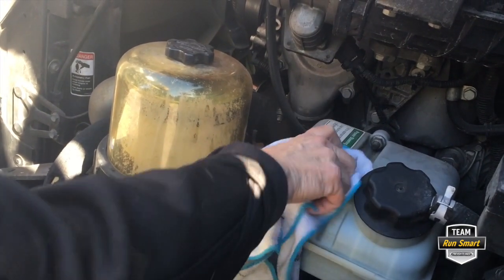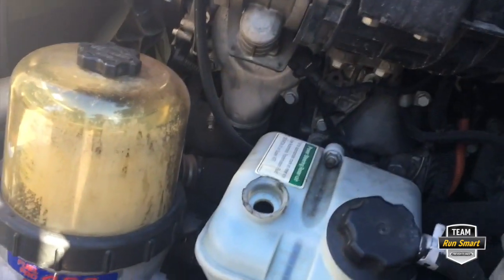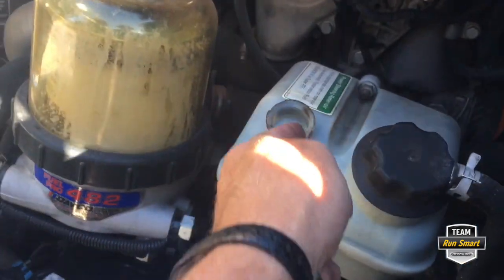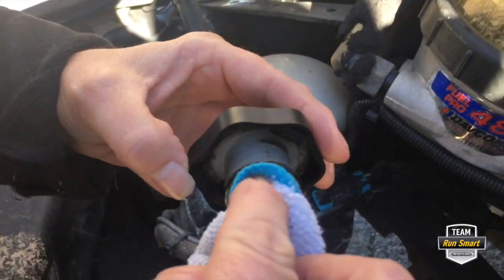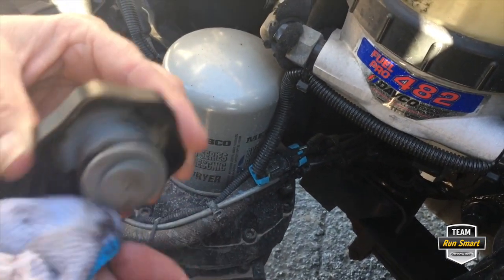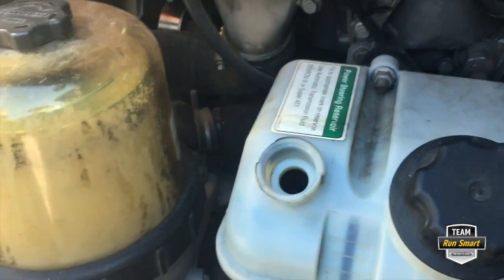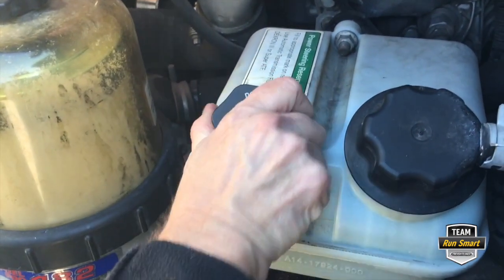Then the cap just lifts off. As you can see, there's a little bit of dust in there. The cap has an O-ring right here, and that's to keep the dust out — it's vented just a little bit. So before we put it back on, we'll very carefully wipe the dirt from inside that hole and all the way up into the bottom side of the cap. If you had some brake cleaner, you could rinse the cap off as well. Just make sure when you're wiping, you don't get any of the dirt inside the reservoir. That's where you would add fluid if you needed to.